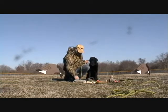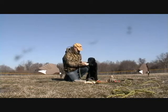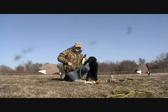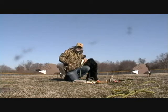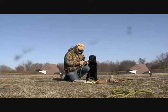When you change objects, it's a good idea to return to your clicker retrieve — Fetch. Off. Yes. — and just review it. We're not going to be doing that in detail today, but it is a good idea whenever you change the picture for your dog to go back and review the basics.